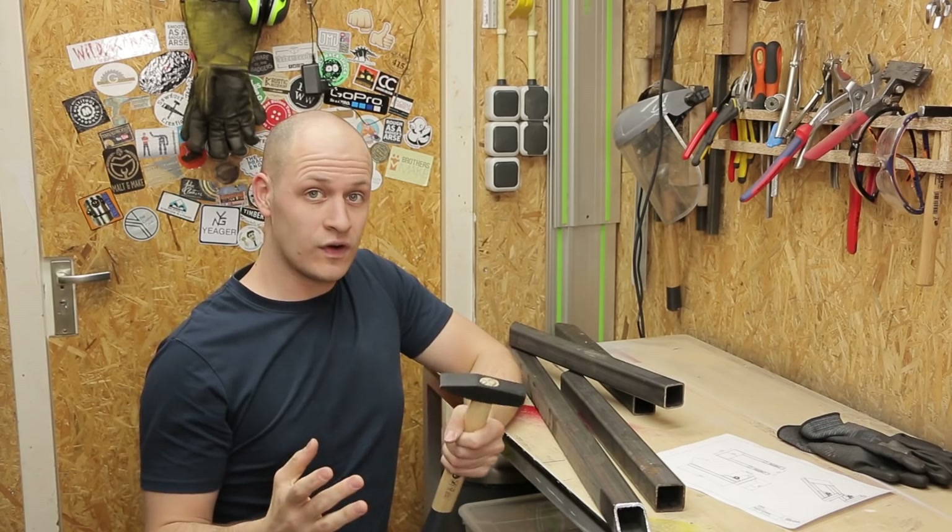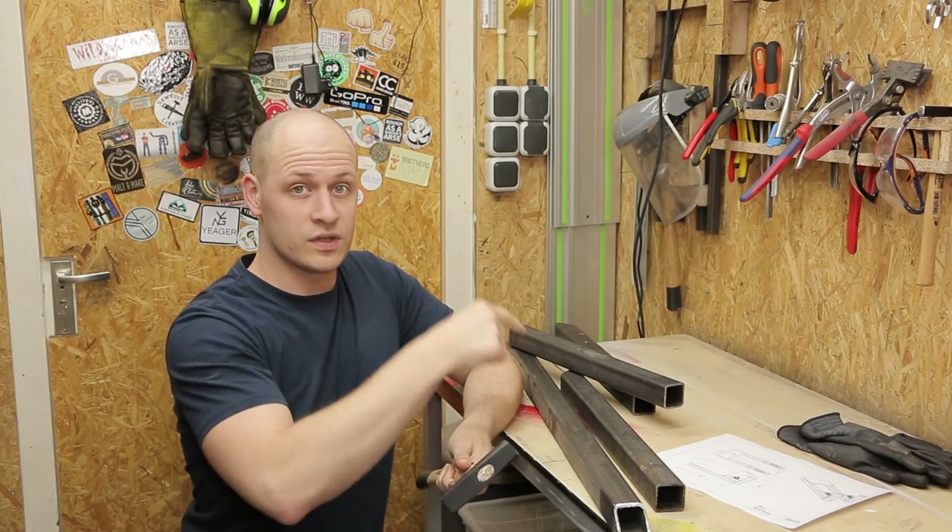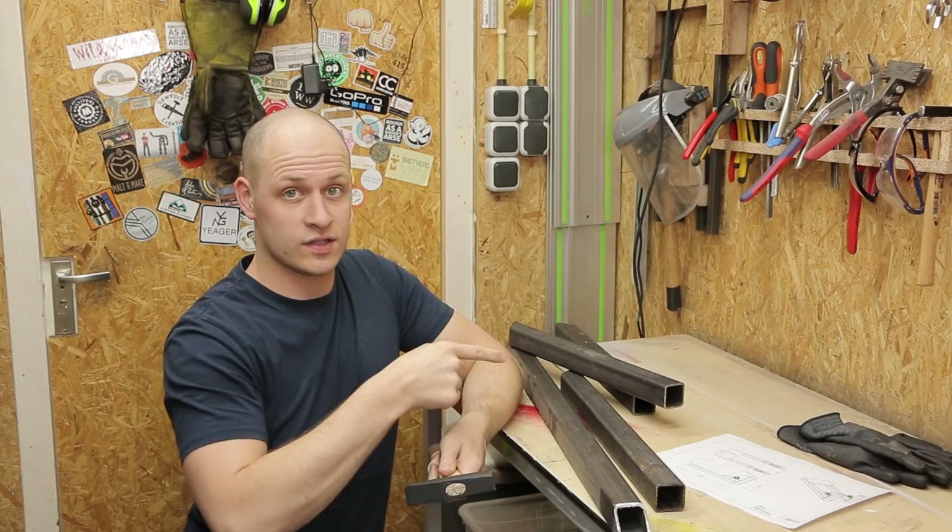To do that I need a solid frame that's gonna support everything and I'm gonna make that with these pieces of metal tubing. So let's cut these to size.